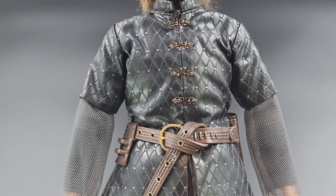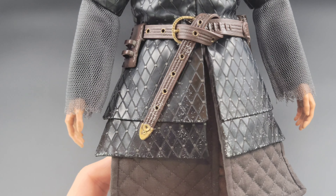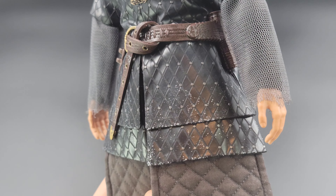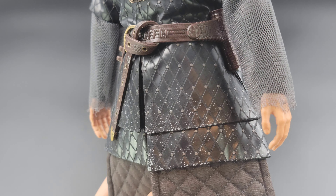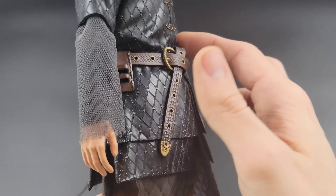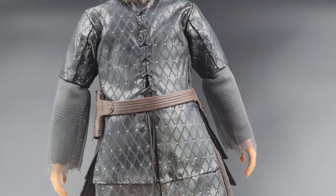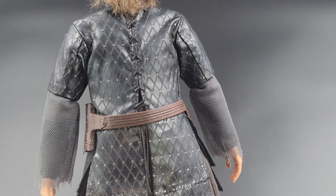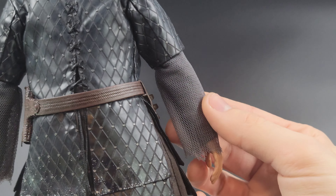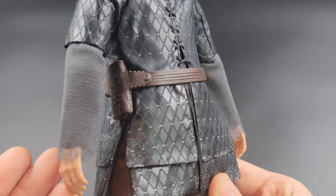Moving down, you can see really nice detail on the tunic — smelly as it is! It has all these diamonds making up the entire pattern, and I think when they applied those during that process is why it smells so bad, but it does look really really good. Moving down to the lower portion, I love that snow detail they included throughout all the accessories and the figure — very fitting since they make their trek beyond the Wall. Wrapping around to the back, same great detail, and I love the actual stitching that runs down the back with strings running towards the bottom.